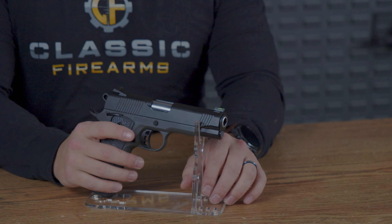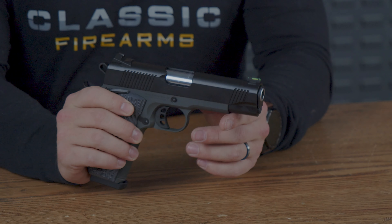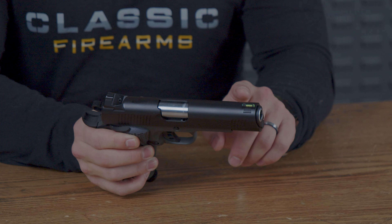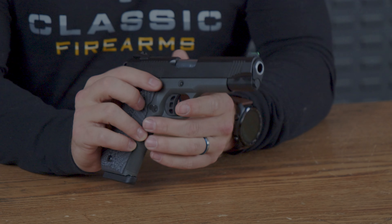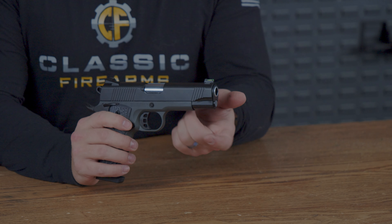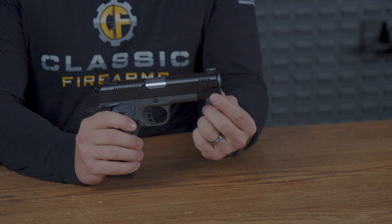Up front, T-SOS gives you a nice bright green fiber optic sight, flanked on either side by some slight serrations. It is noted that this is all metal. Also to note, the slide serrations end right as it starts to taper into that classic 1911 cut right in the front.